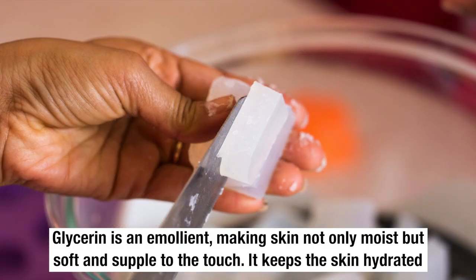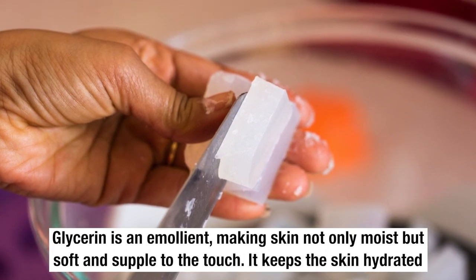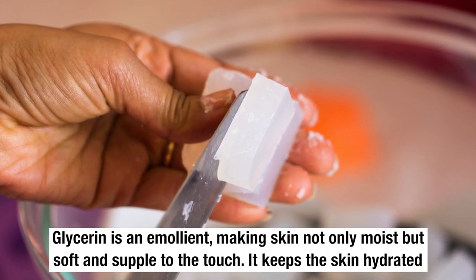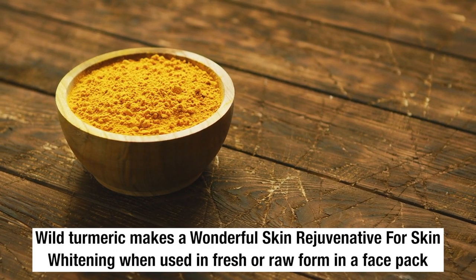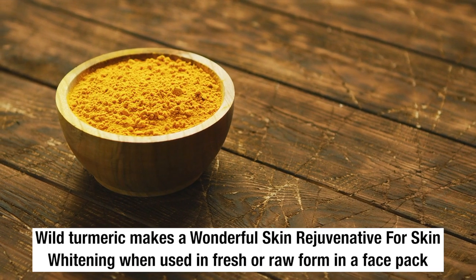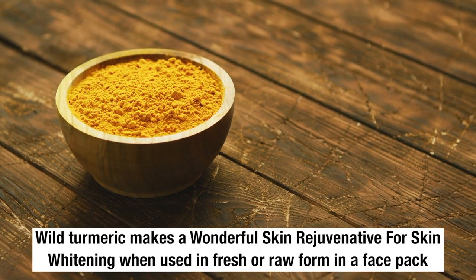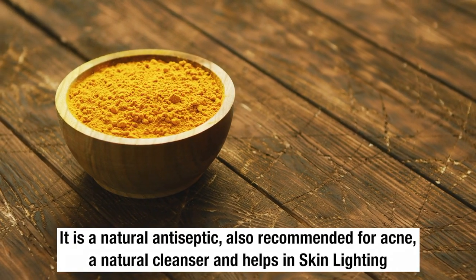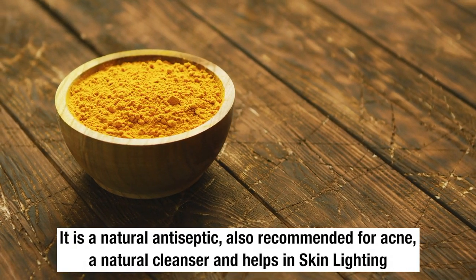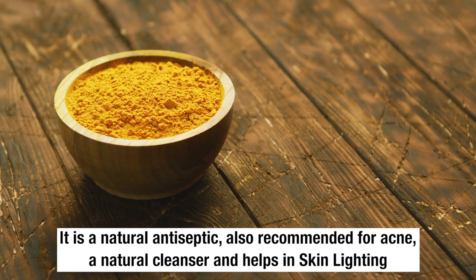Glycerin is an emollient, making skin not only moist but soft and supple to the touch — it keeps the skin hydrated. Wild turmeric makes a wonderful skin rejuvenator for skin whitening when used in fresh or raw form. It is a natural antiseptic, also recommended for acne, and acts as a natural cleanser that helps in skin whitening.